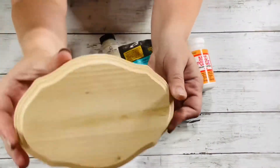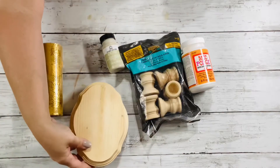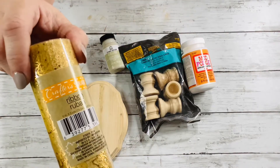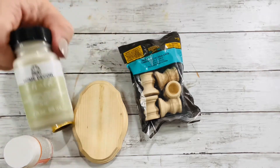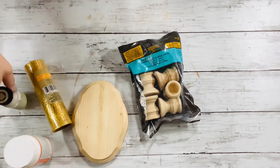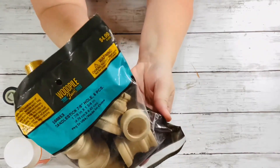We'll be using this wooden plaque I got from Dollar Tree, this fall themed tulle from Dollar Tree, Mod Podge, this home decor chalk paint in the color Oatmeal, and these pedestal pieces from Hobby Lobby.